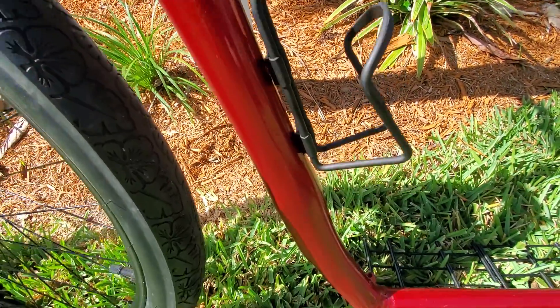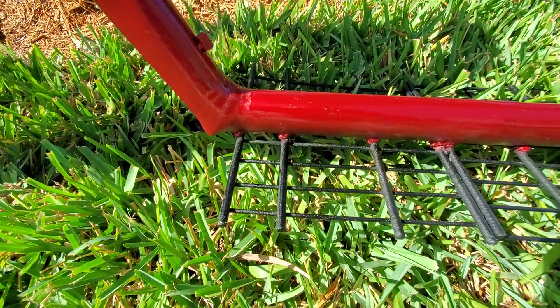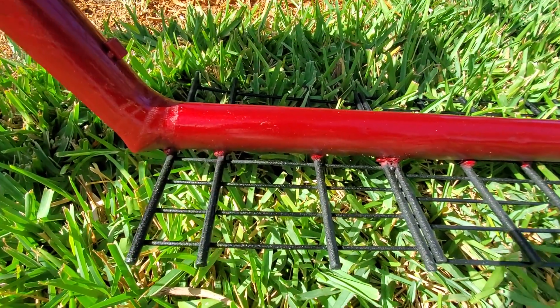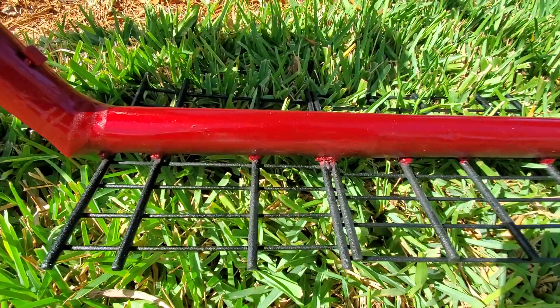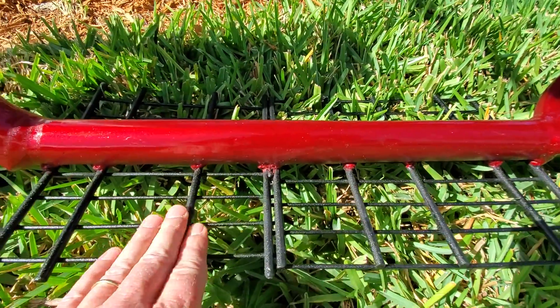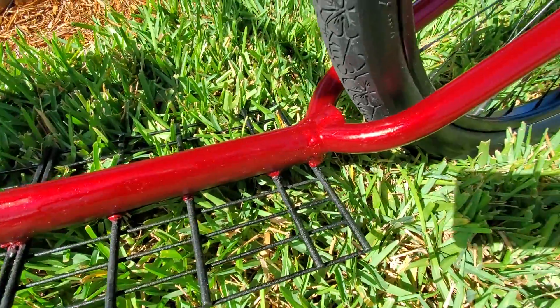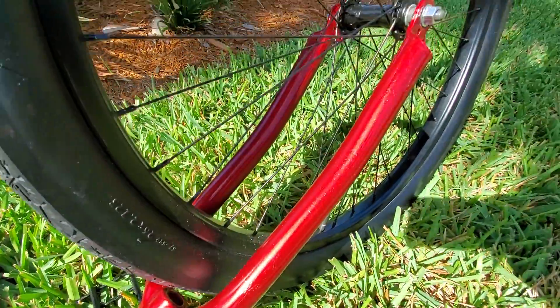I got a new bottle holder on it. And down here, what I did is I put some truck bed liner on the grate — it's this black truck bed liner, real thick and abrasive. Perfect for that. Just sprayed it right on there.